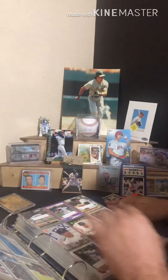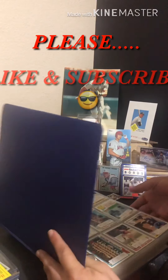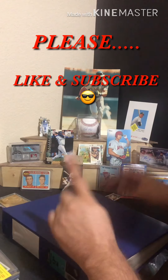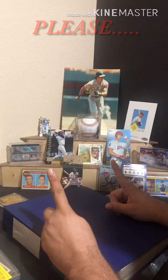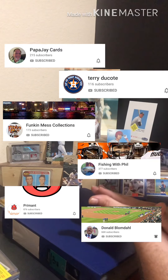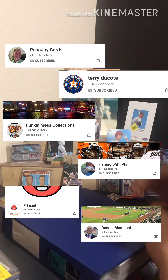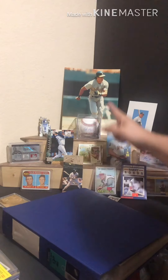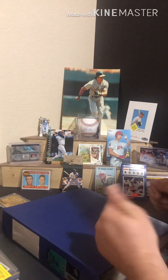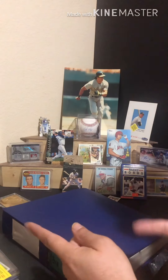Thanks so much for watching. Please remember to like and subscribe if you haven't already, and check out these awesome guys that are popping up now — fantastic people, really enjoy their content, super kind and very supportive. My dog gets a shout-out too. I've got the Jose Canseco collection out there — I'll be digging that one out probably next, so stay tuned. Thanks again, have a good one.